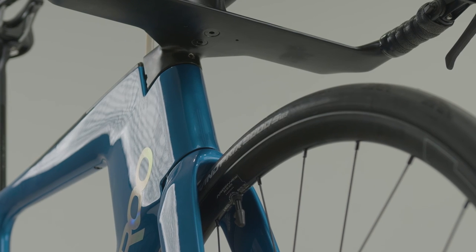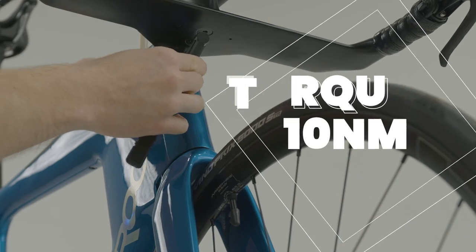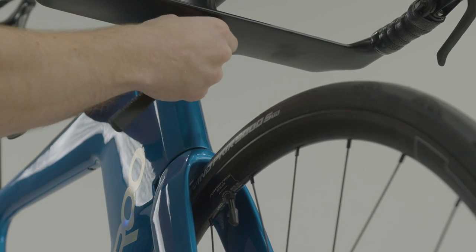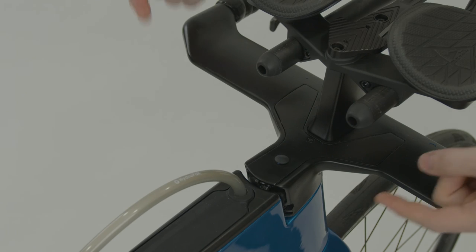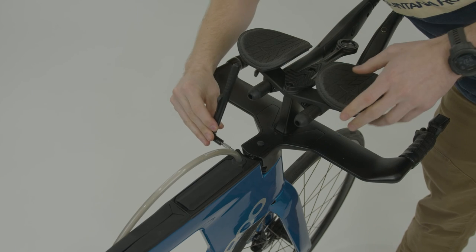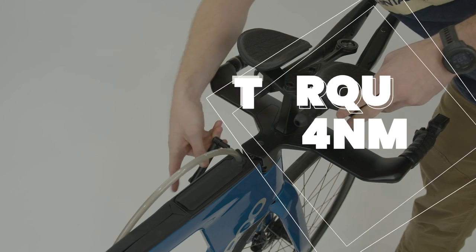Check that the front binder set screw located on the head tube under the base bar is torqued to 10 newton meters. Then tighten the rear steer clamp bolts by incrementally torquing each left and right bolt one after another and repeat until both bolts are torqued to 4 newton meters.